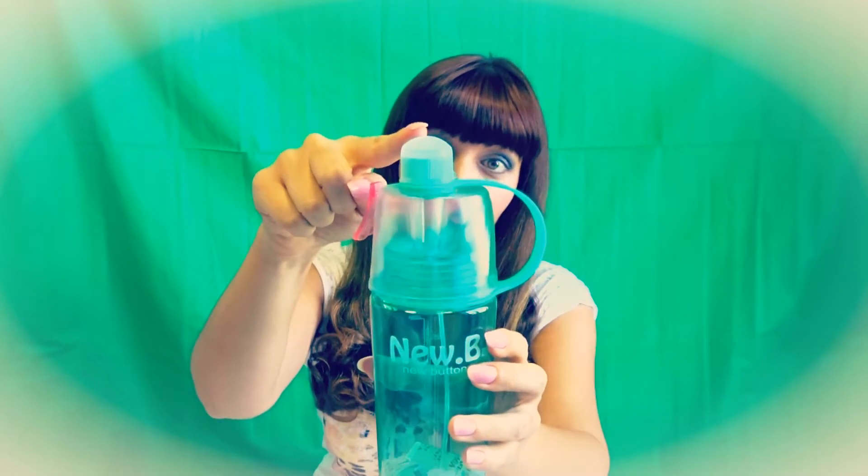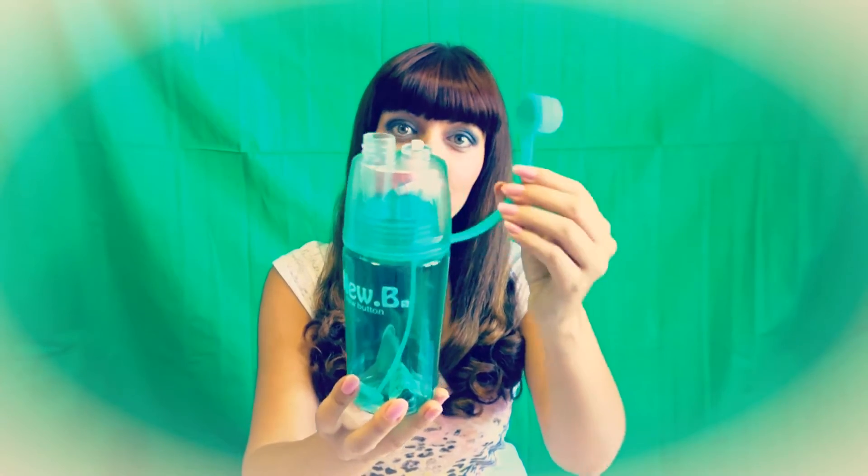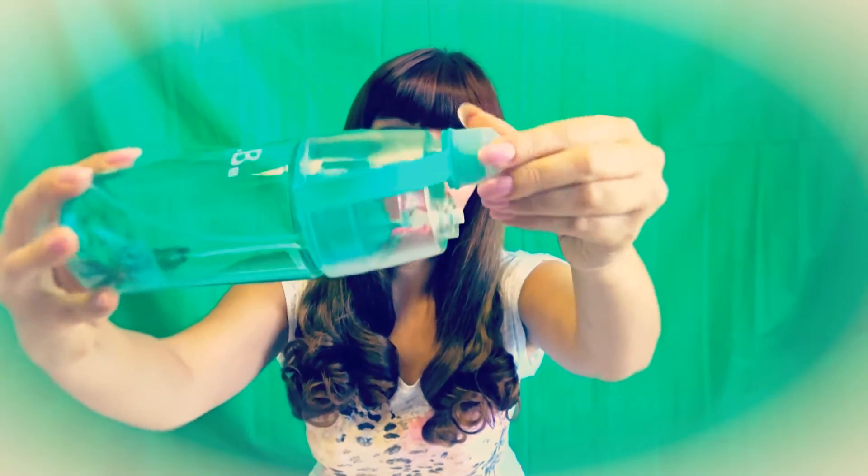Now let's look at the lid — that's what makes it different from a simple water bottle. We have a cup here and it's attached to a strap, which is very nice because then you can't lose it. It's prevented from falling. It tightens up nicely. I think it's very good.